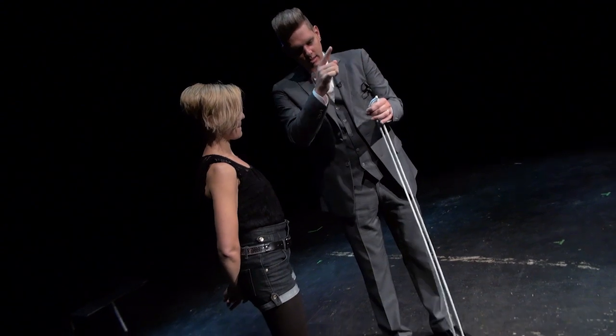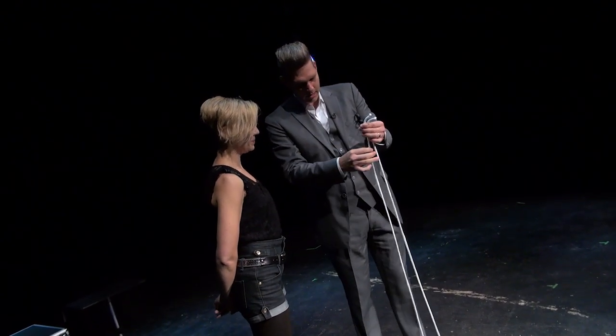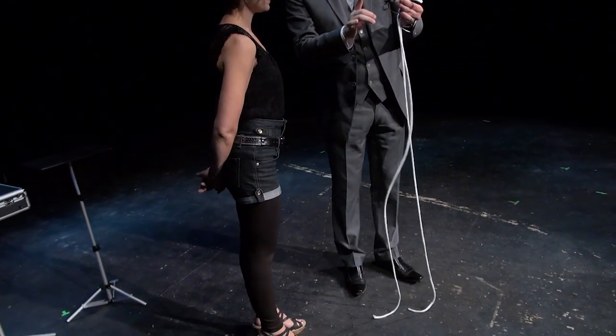Now the secret is not in the rope. The secret is in the knot that you tie the rope back together again with. It's called the Mongolian Pop Knot. It's been a secret for hundreds of years. I'm gonna teach it to you right now.